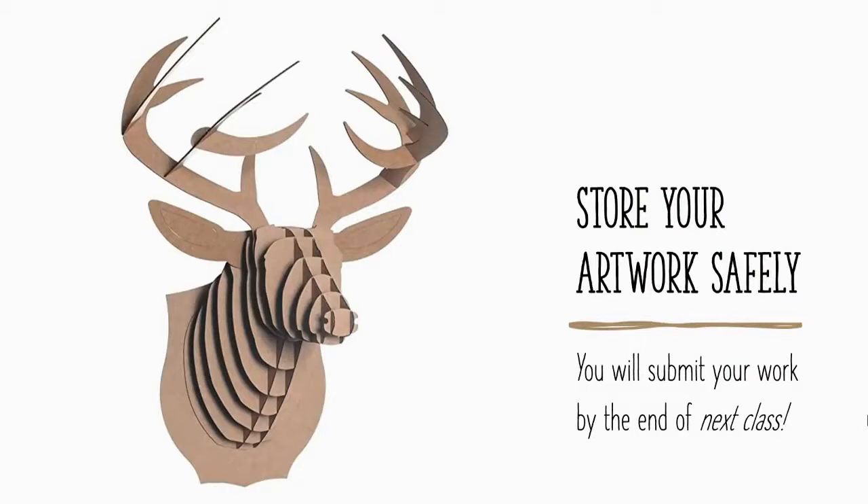As you work, make sure you store your artwork safely. This will likely take more than one class period, so since you won't submit your work today, keep it in a safe place so you can submit it by the end of next class.